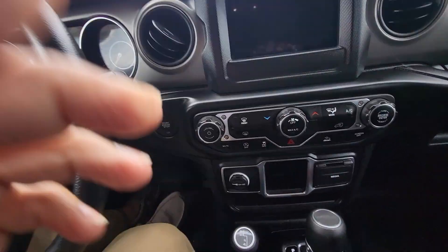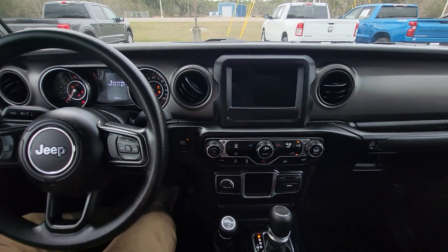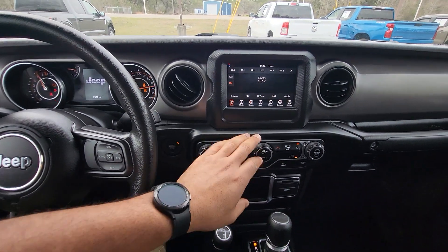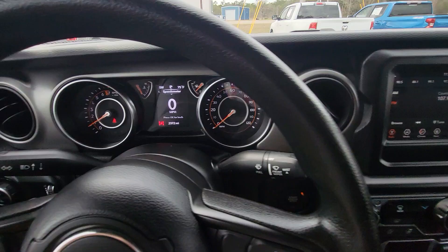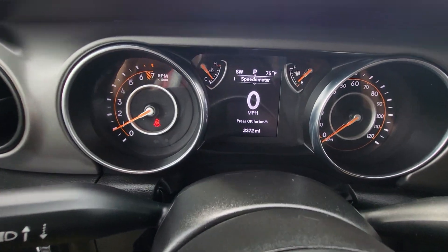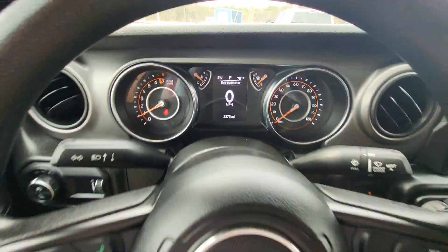Now, once inside, it does have push-button start. So as long as the key is in here, we'll hit this button. Turn that down a little bit. Got our climate control right down here. We'll zoom in up here and we can see the exact miles — it's 2,372 miles.